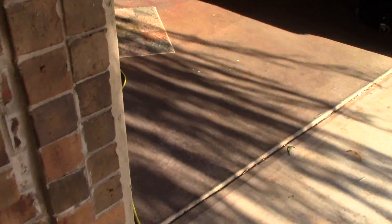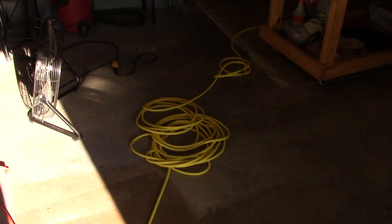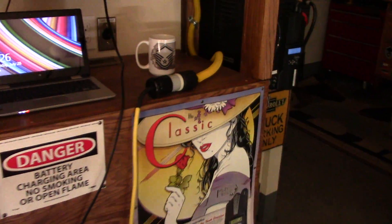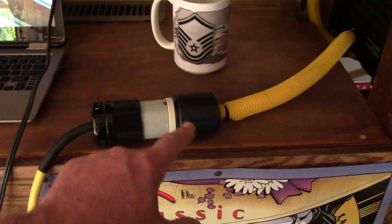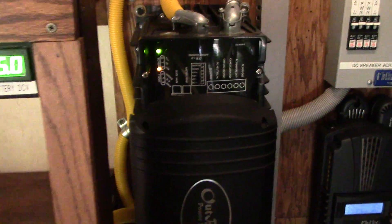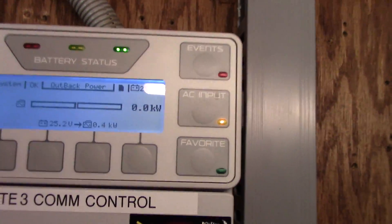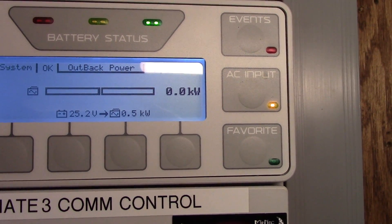Let me show you inside. I've got the 100-foot 12-3 cable running right into my system here. It's connected to the L5 plug which is connected directly into the inverter. Right now it's on AC input from the generator — it's about 500 watts, which is great.